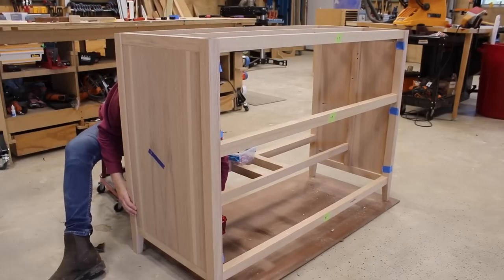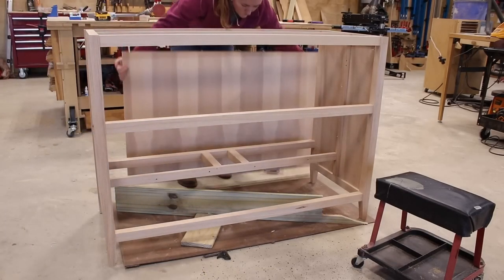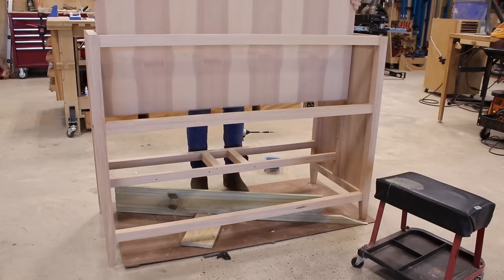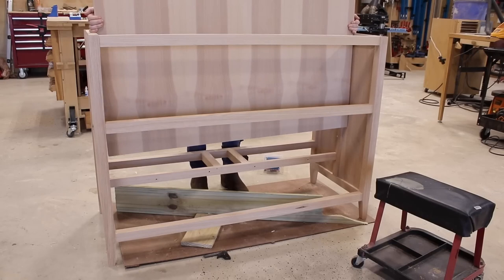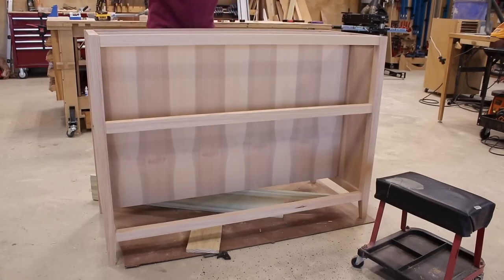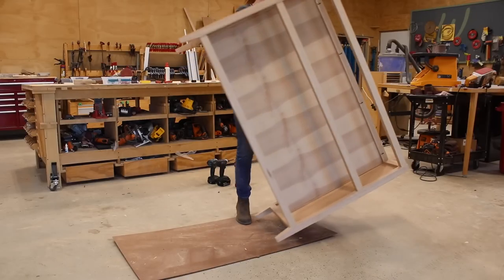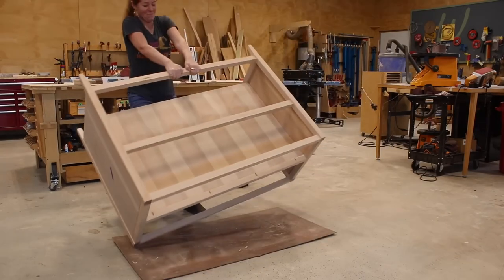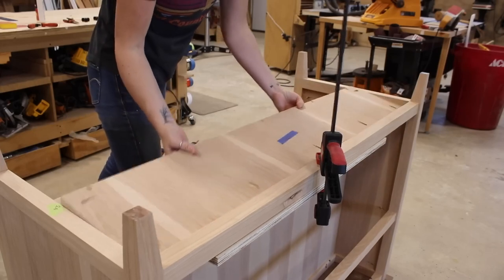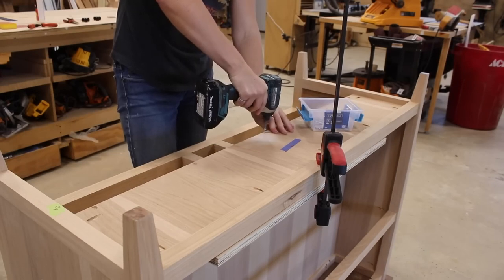After getting both side panels in, I repeated with the center panel. This one is slightly tricky because there's no lip for it to rest on, so I grabbed some scrap wood that was the correct height so that I could set the big panel in place while I secured it around the perimeter. I flipped the unit over in order to have better access to the underside to secure the next few panels in place. A tip here is you can clamp a scrap board to the underside of the rails so that you do have a flush surface to rest the panel on while securing it.